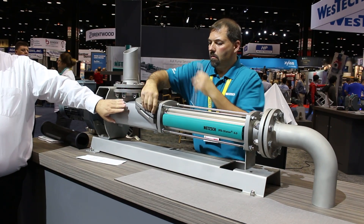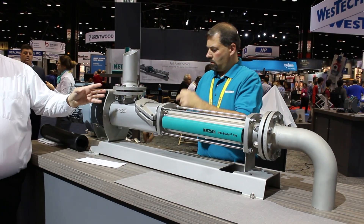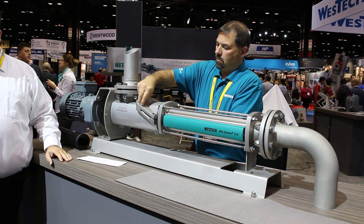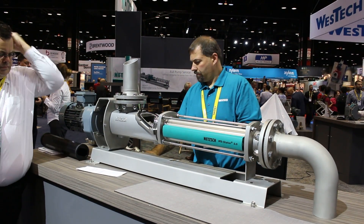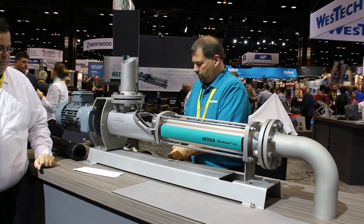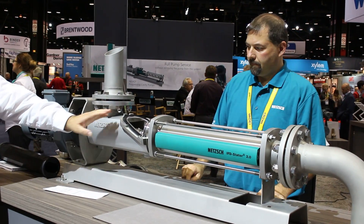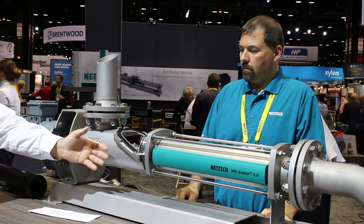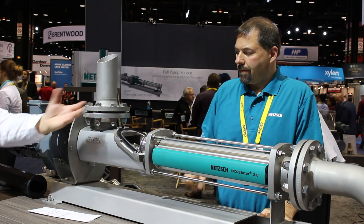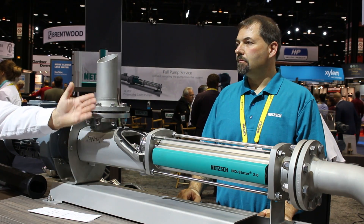The FSIP range covers the full flows and pressures of all of our existing models, so it can be a direct drop-in replacement. With the window being on top, it's less likely that you're going to have any kind of fluid leaking out when you go to inspect it, versus some of our competitors.